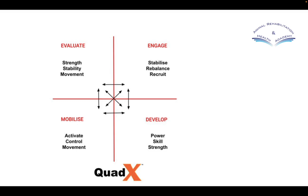Just going back to reinforce the point about foundations — this is our Quadex matrix. With stability and postural control exercises, we're in and around the first quadrant of the strength and conditioning process, which is to engage: stabilizing, balancing, and recruiting correct motor patterns. At this stage, we're looking at movement quality training.